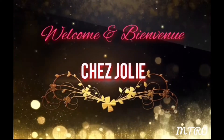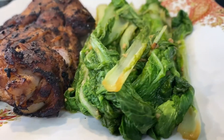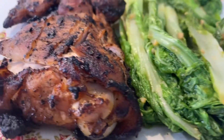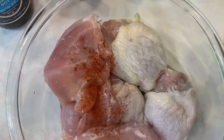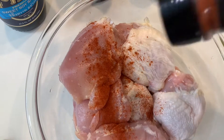Welcome back to my channel! Today we're going to put some chicken on the grill and sauté some bok choy. Let's season the chicken first — grab your smoked paprika and pour it on the chicken.